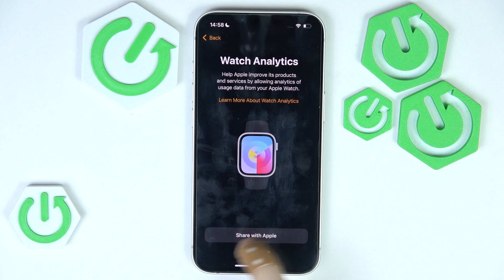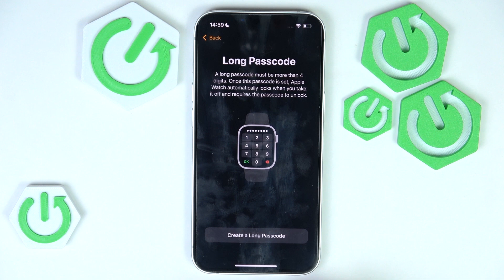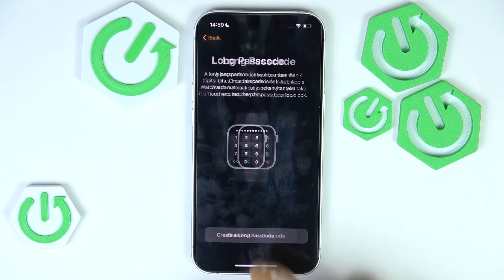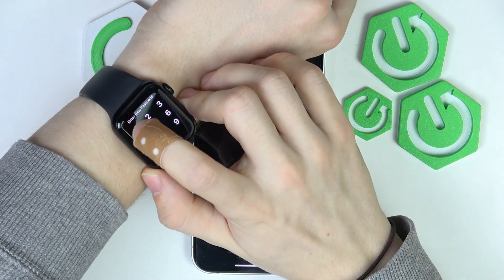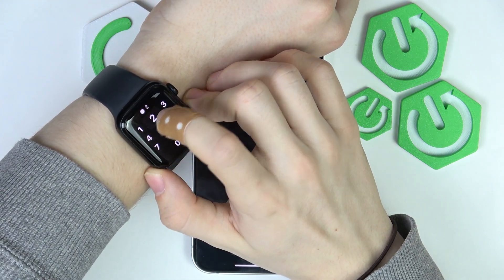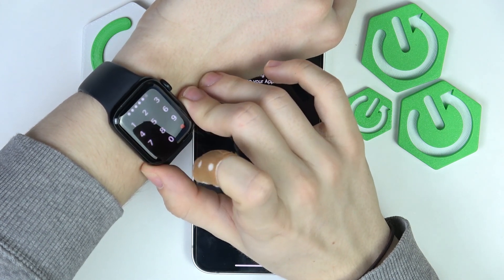Now I can choose to share watch analytics or not — I'm going to share it and click OK. Then I can set a password: either a simple passcode or a long passcode. I'm going to create a long passcode, then enter it on my Apple Watch and click OK.